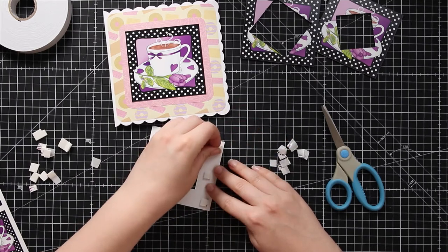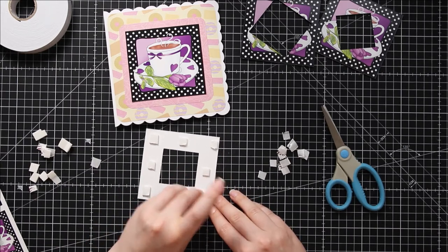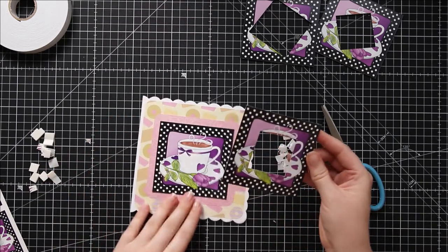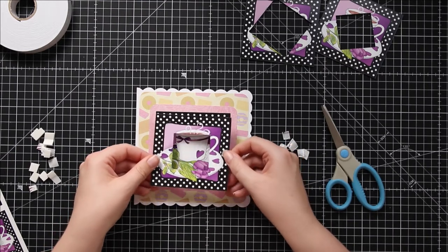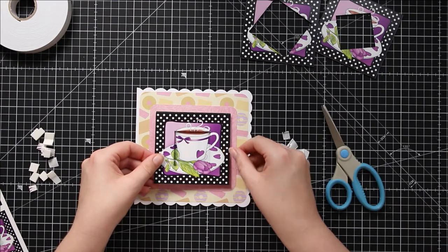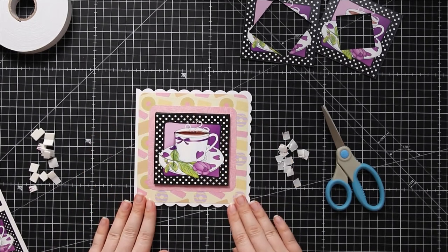I'm going to peel the backings off of the foam pads. That's all of them - turn it over and line it up against the design that's already on the card. The first layer is nice and easy because it is straight, so all we're doing is sticking this straight on top of the teacup that's already there.